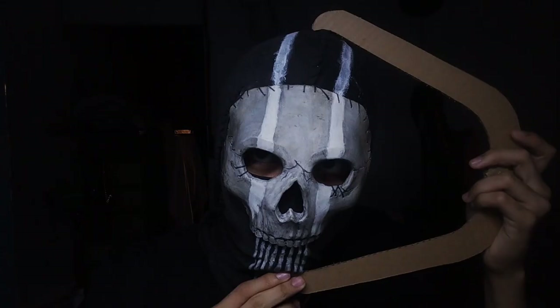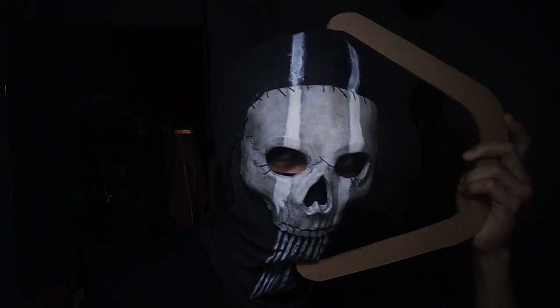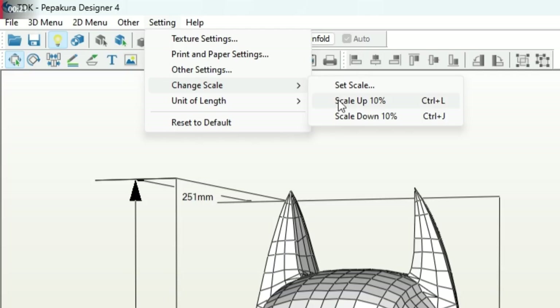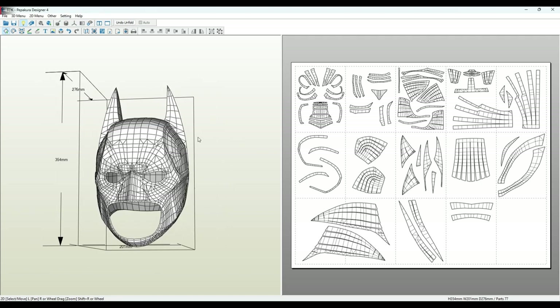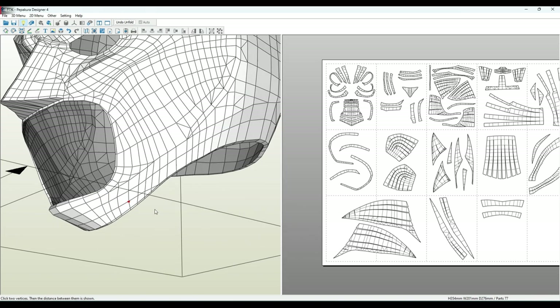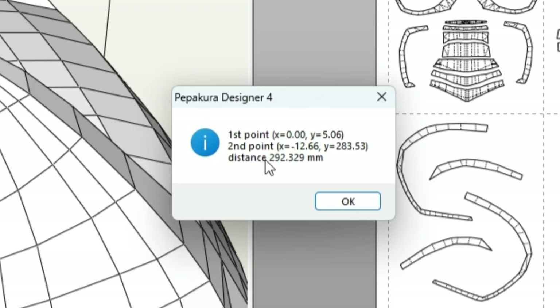To use it on our head, I first measured the distance from my chin to the top of my head. Then I input the measurement I got into Pepakura and scaled it up by 10%, because I do not want the helmet to be the same size as my head — I'm not going to be able to wear it if that's the case. Then I check the distance between the chin and the top of the helmet by right-clicking and selecting 'measure distance between two points.' I left-click on this point and here, and the distance between those two points should pop up on your screen, so you can check if that is the right size for your head or not.